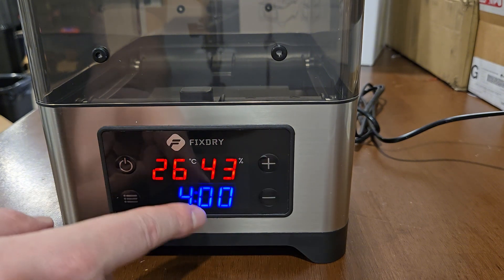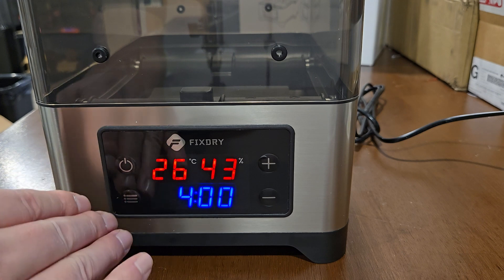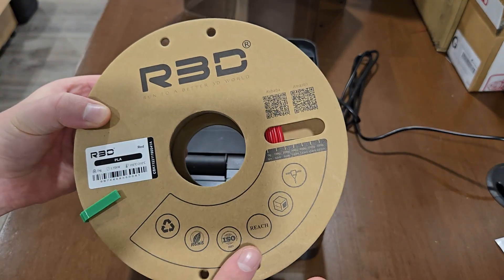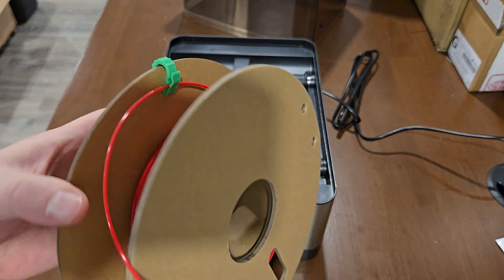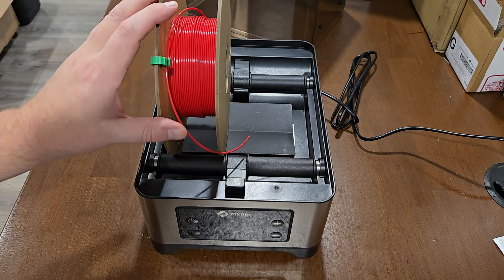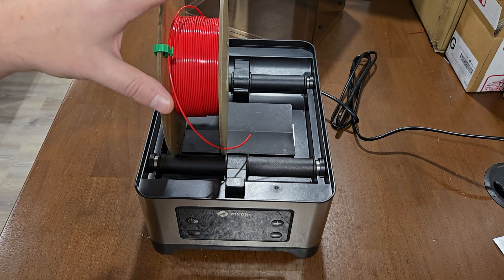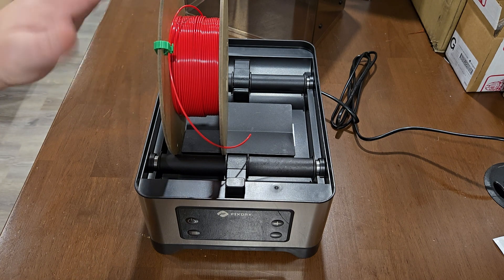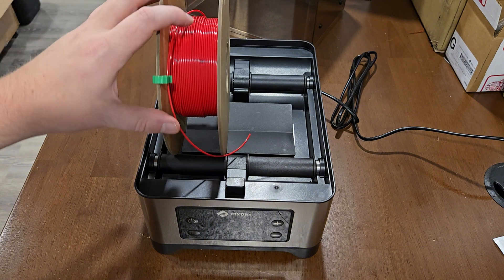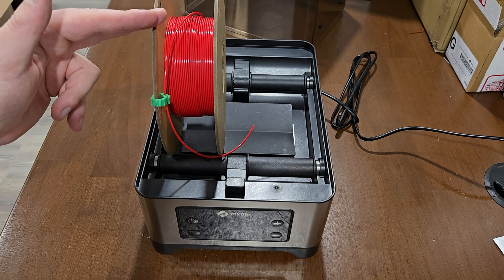We're going to put it back on four hours, put the spool in, and I'll show you the difference it makes with a PLA after four hours. I'm going to use this red filament by RBD that I've had sitting out forever because I haven't really been printing red in a long time. I previously printed a Cali Dragon with this, which came out kind of terrible because it's just been out for at least a year, and throughout summer it gets up to like 70% humidity, which is way too high. We're at about 40 right now, which is good for winter. We're going to put this on for four hours and I'll show you the difference in this PLA before and after.